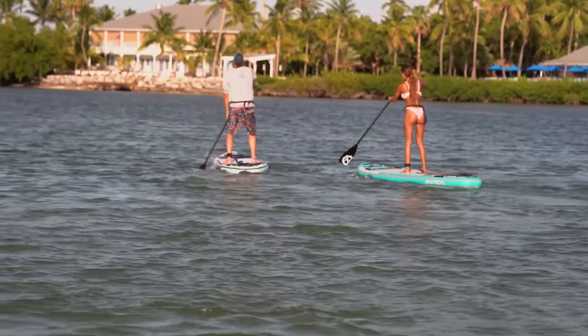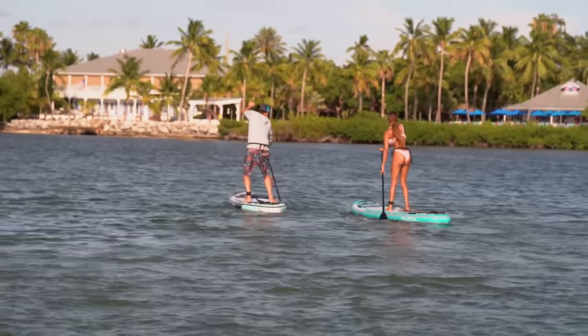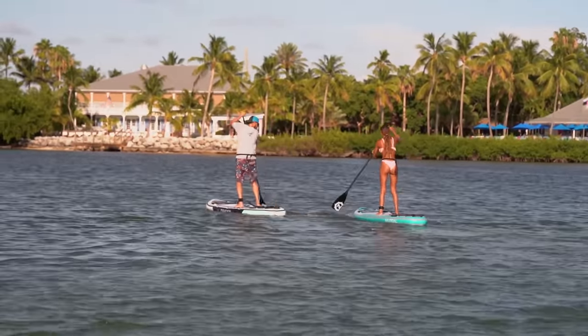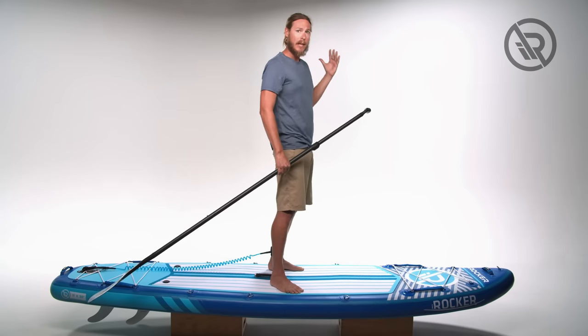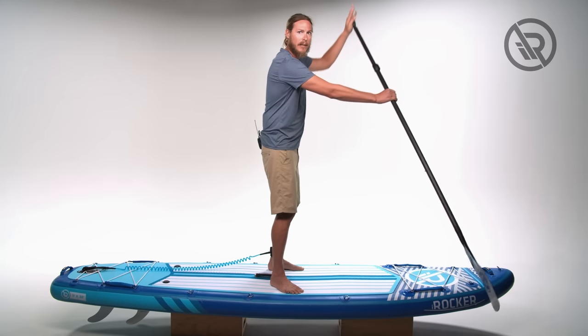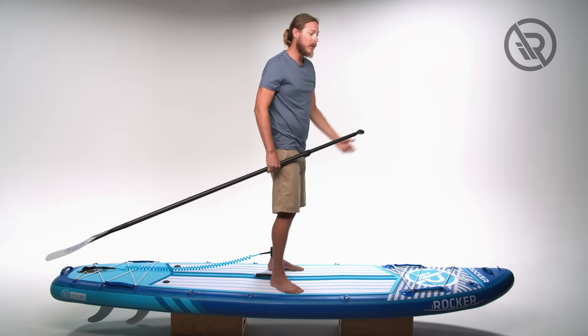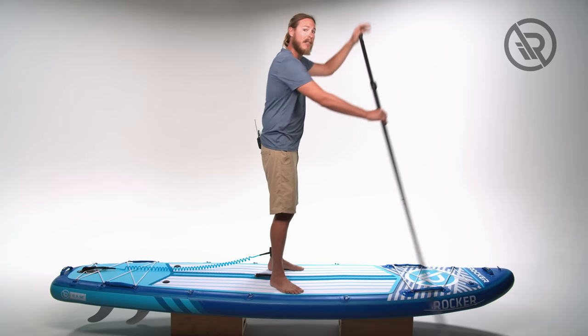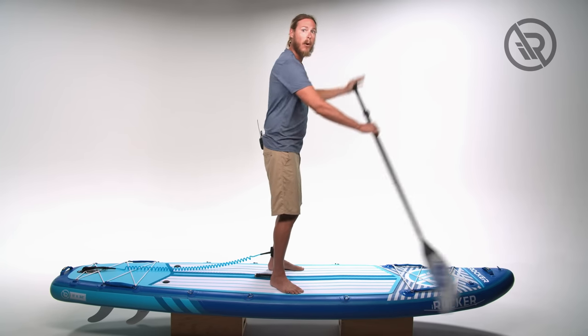Wind is one of the major weather elements that affect how we paddle. Strong enough wind is always going to blow your board in one direction. So if the wind is blowing from one side, you're going to have to paddle on that same side of your board the majority of the time, because the wind is already pushing your board that way and you have to counteract it with your own body movement.